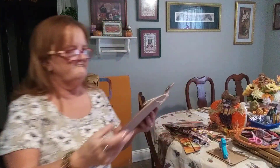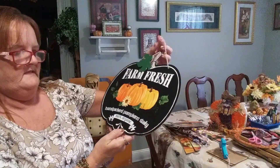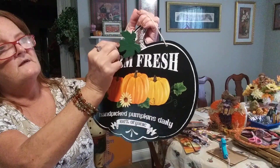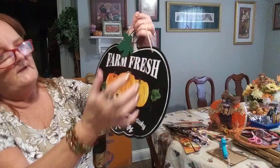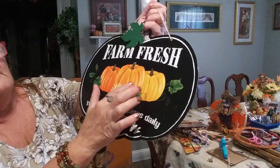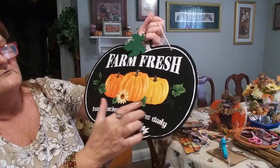And I picked up two more of these — it is 'Farm Fresh Handpicked Pumpkins Daily, 100% Organic.' Look how beautiful that is. This one has its own green metal leaf too, coming with its own jute rope, and it has a sunflower. Each one of these are a different shade tone of orange and yellows and browns in it. Look at how individual they are.